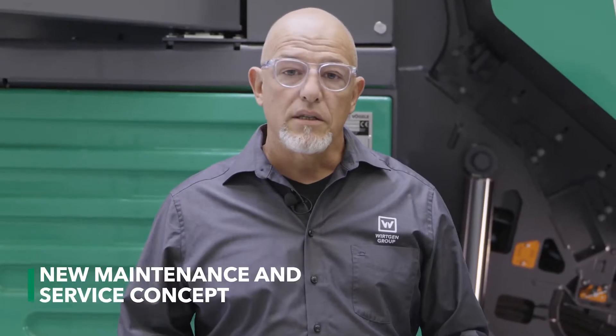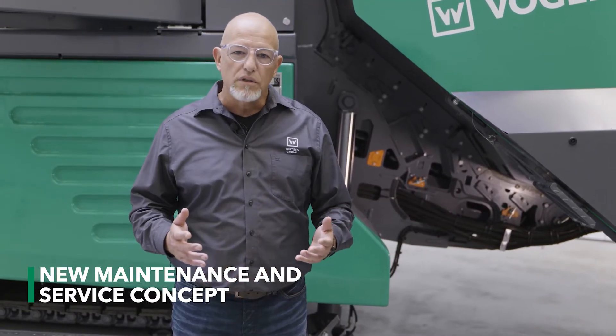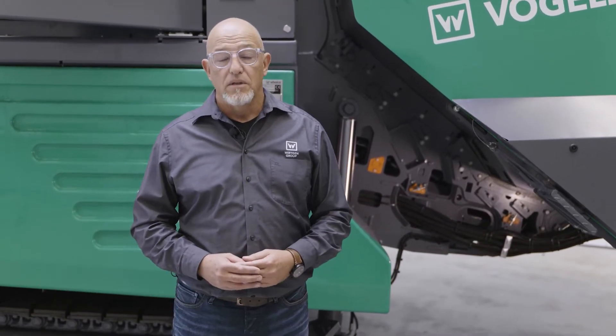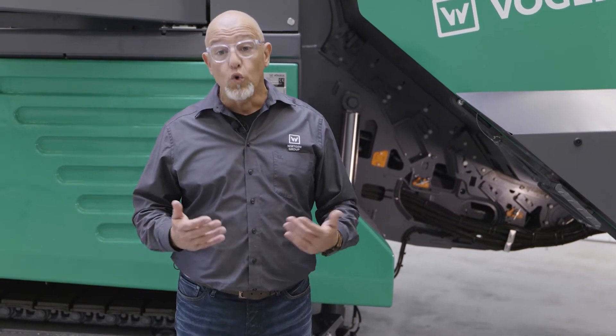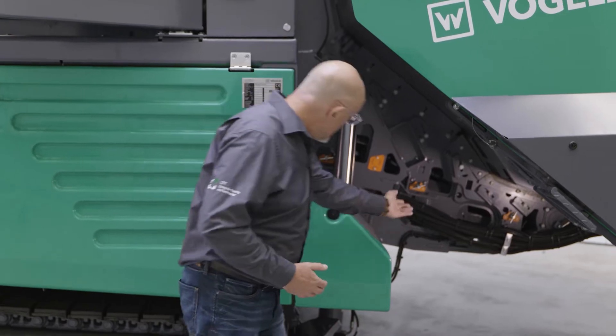To make work easier for machine operators and service engineers, Fergola has color coded all the important servicing points. They are easy to recognize, easily accessible, and easy to adjust, as you can clearly see here.